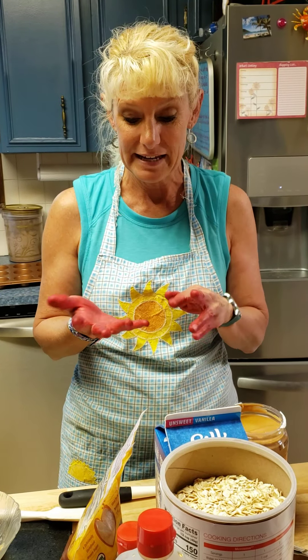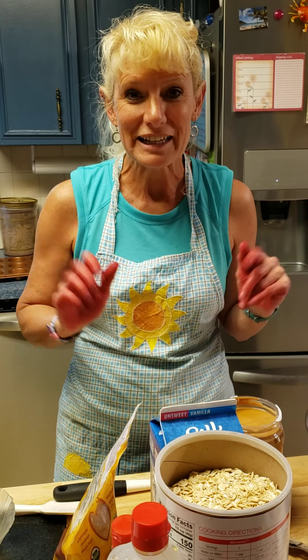Don't worry about my hands — today I was doing a little tie-dye so my hands are a little red, but they're perfectly clean. It's just gonna take a little while for that dye to go away.